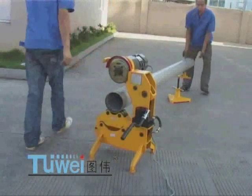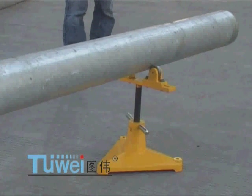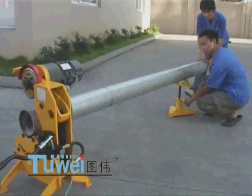Place the to-be-cut end of the steel tube on the roller of the machine, and place the other end on the roller of the stand. Rotate the steel tube manually to check for wandering.